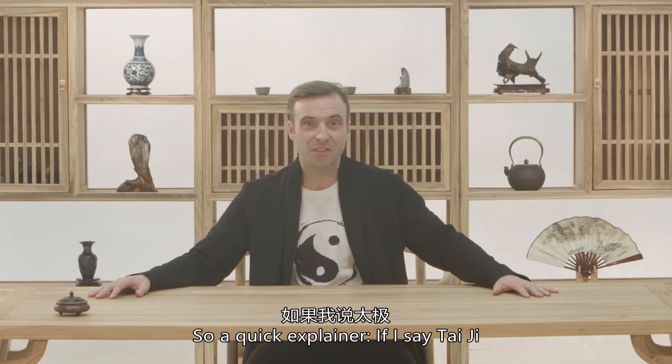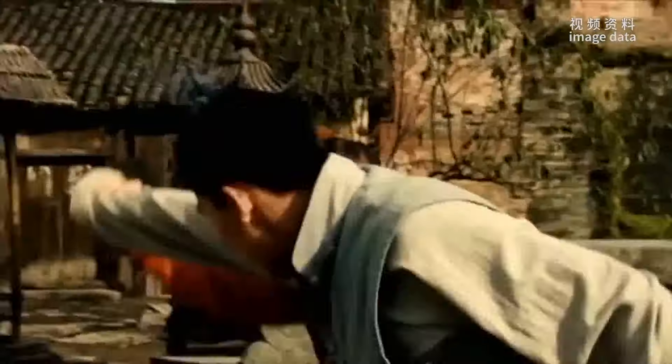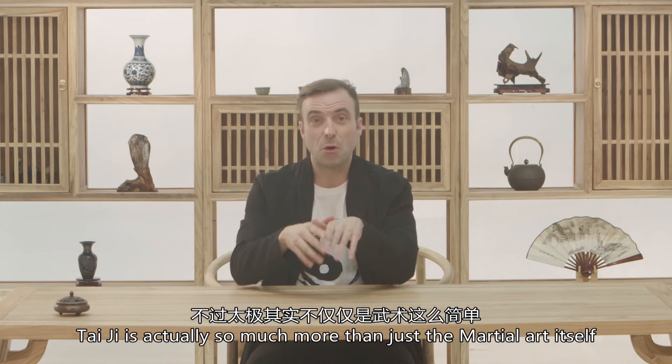A quick explainer. If I say Tai Chi, what do you think of? Tai Chi is actually so much more than just the martial art itself.